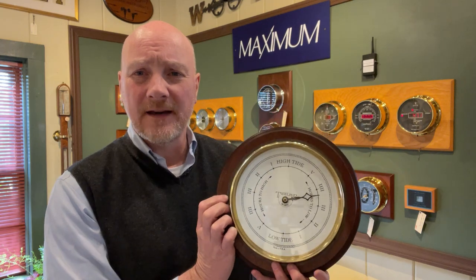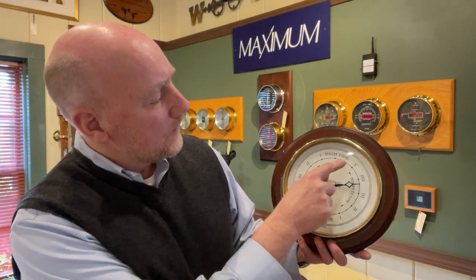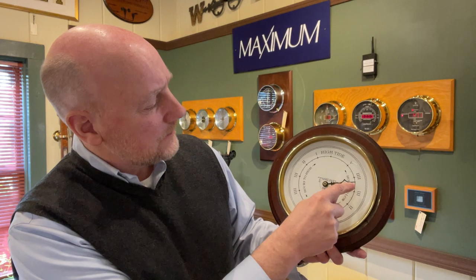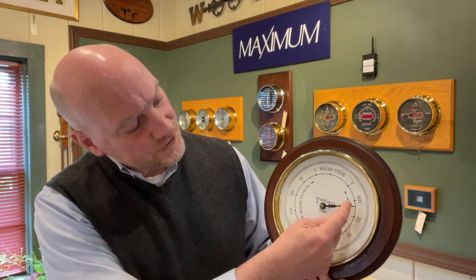If we were reading this tide clock right now, pretending it's set to someplace, this would indicate it's about two and a half hours past high tide. So if the high tide is at noon, you would know that you're two and a half hours past high tide, or about three and a half hours down to low tide.